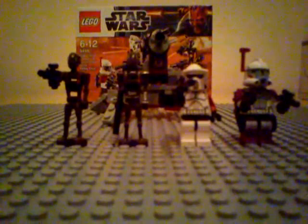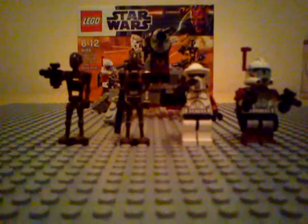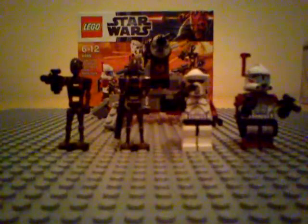Hey guys, LEGO Star Wars 888 here, back with a brand new review. This is my first review for 2012, and I will be doing it on a brand new 2012 LEGO Star Wars set.